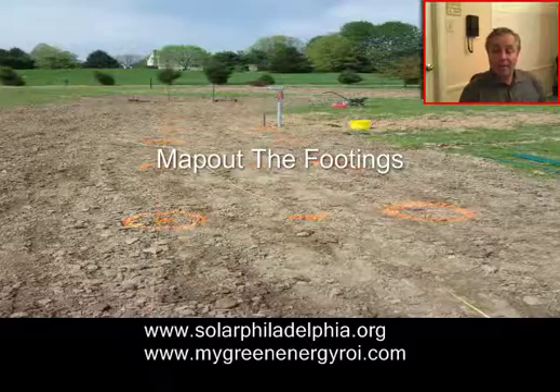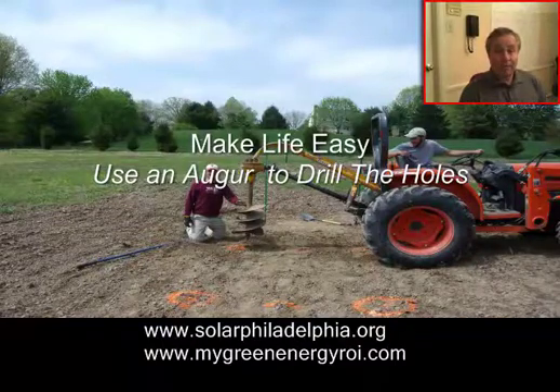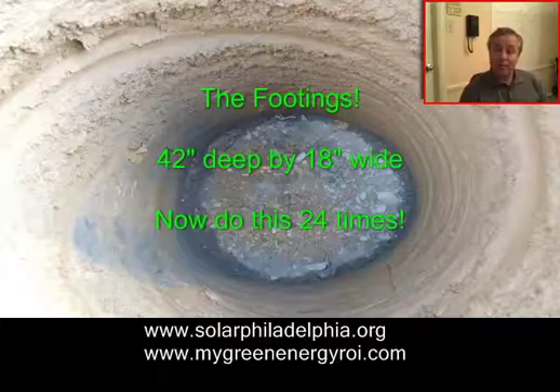We identified all the post holes that needed to hold the array solar south. Then we brought in an auger to dig those holes because they were deep — 3.5 feet and 18 inches wide. This is my story, I hope you enjoy it.